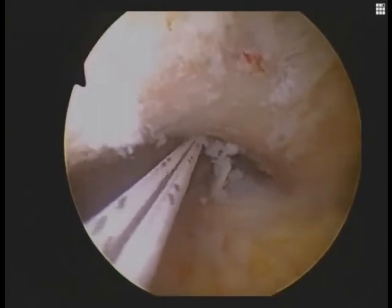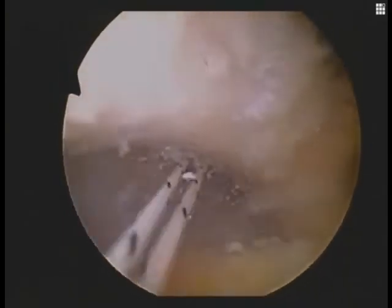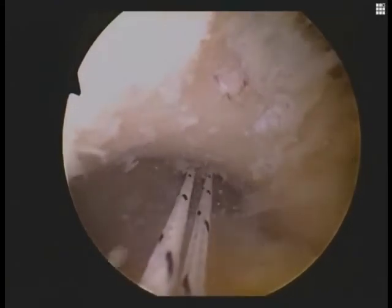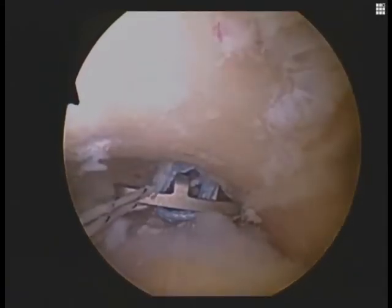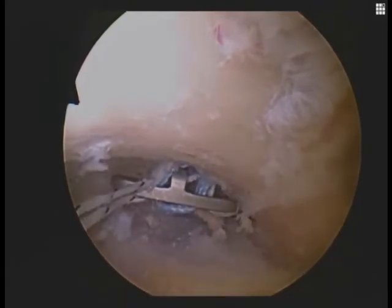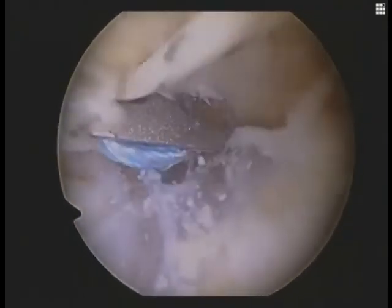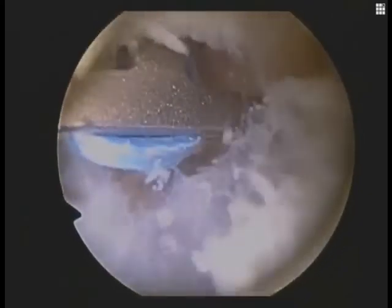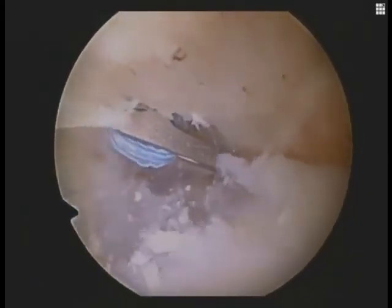We're now ready to deploy the coracoid fixation device, through which a double-looped number five FiberWire suture and a pulley-type system is secured, along with an allograft tibialis anterior for biological reconstruction along with our number five FiberWire. Here we are tightening the construct down through the pulley system with the washer on the clavicle.